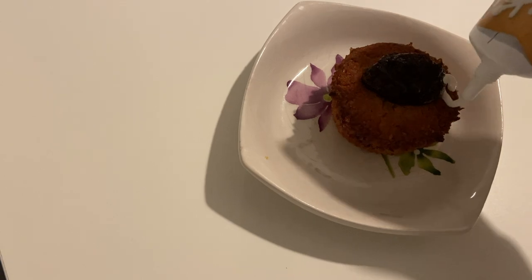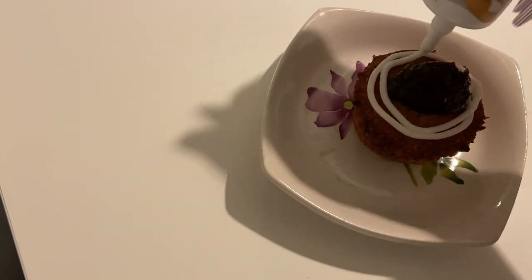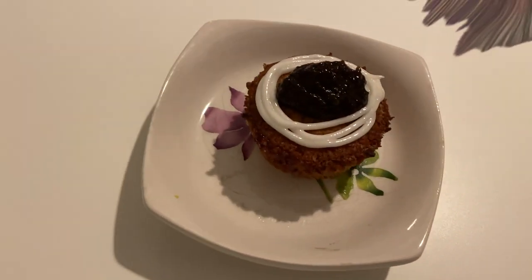Now it's time for the final decorations. I put a spoonful of jam in the middle and line the outside with some icing sugar. And that's how the cake is done.